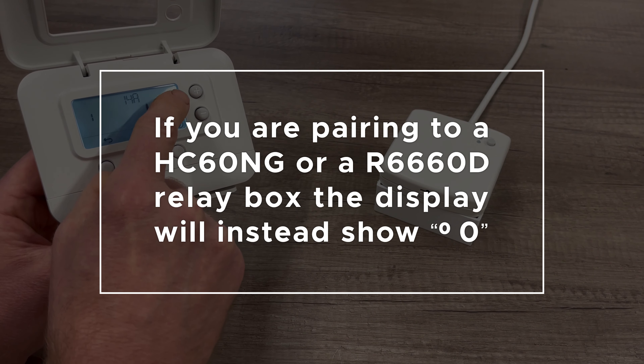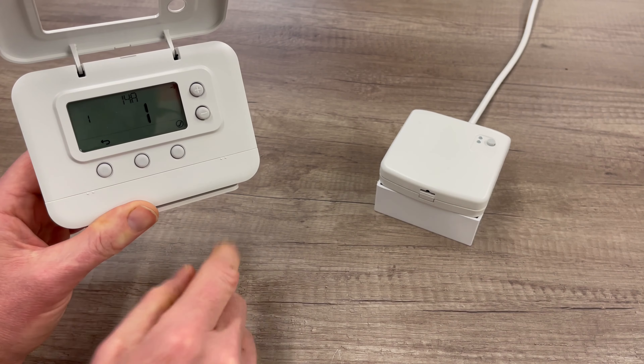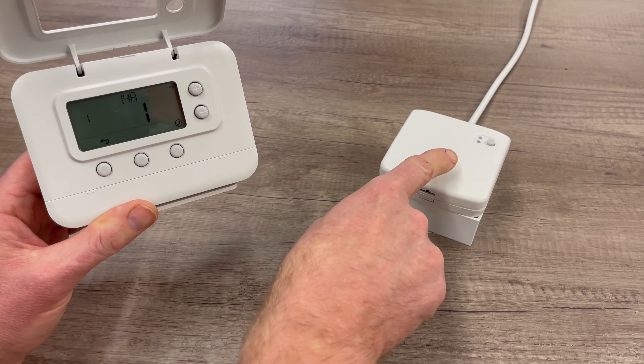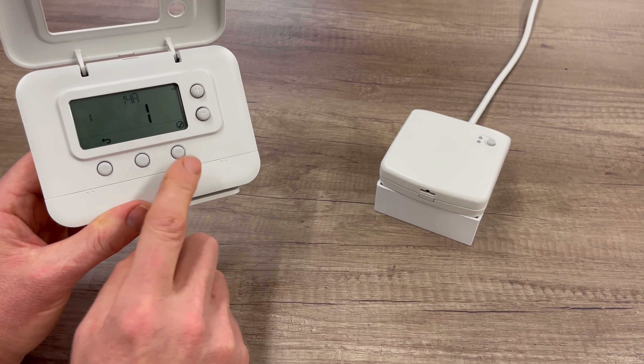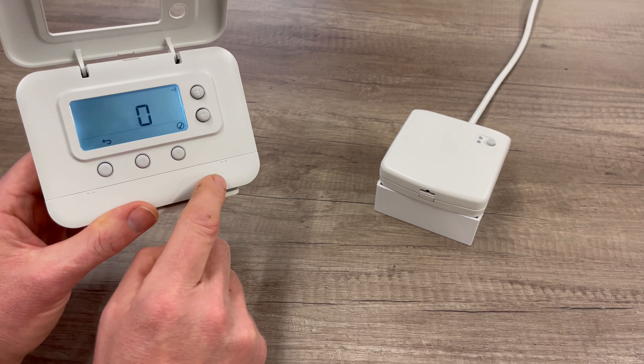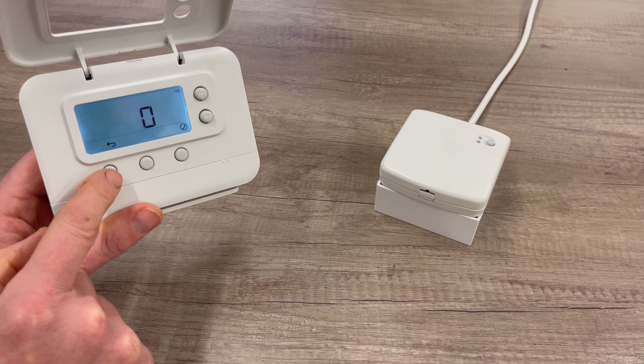This time the thermostat will pair to the relay box and you'll get 1 and 1 on the display with the RF symbol in the top corner. Once you've got that, you should also see the light on the relay box has gone out. All you need to do now is press the tick button. 14B will flash, but we can exit by pressing the backwards arrow.